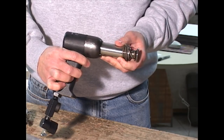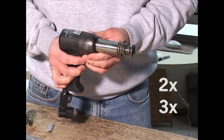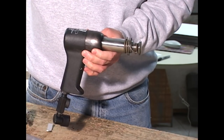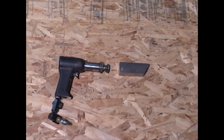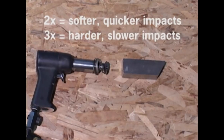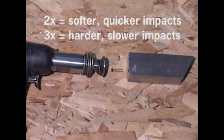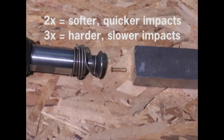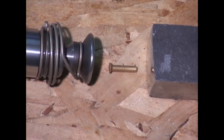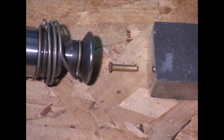Rivet guns are air hammers, and the models used for our RV kit are rated as 2X or 3X, which specifies the relative strength and speed of the repeated blows they deliver. A 3X gun delivers harder blows more slowly than the 2X's shorter, faster blows. This choice is of personal preference and both models are popular. The trigger is designed to tease the airflow, which gives you precise control over the strength and duration of the impacts you deliver to each rivet.